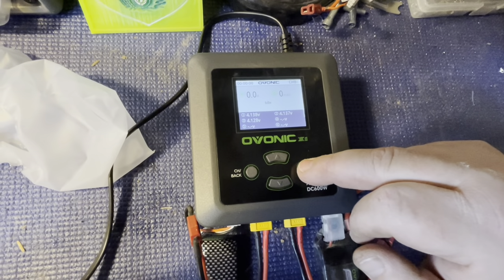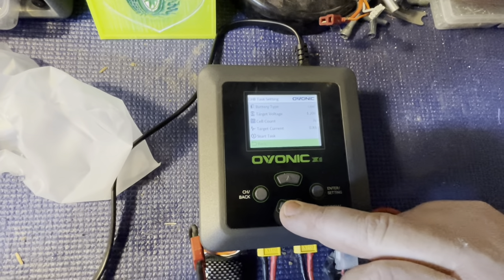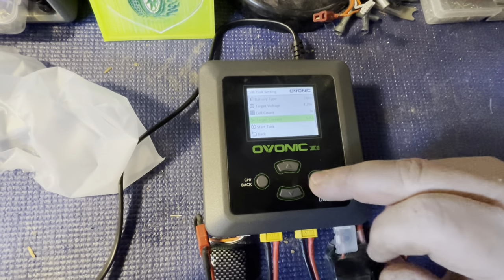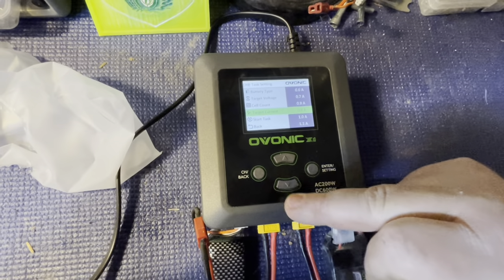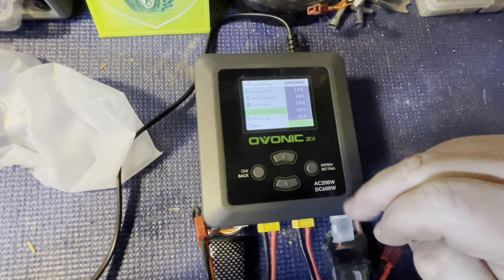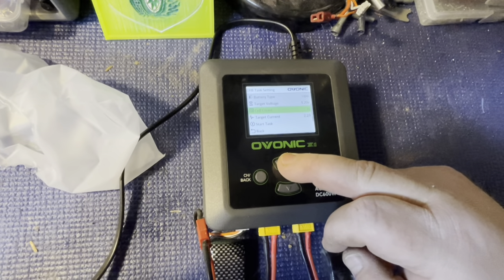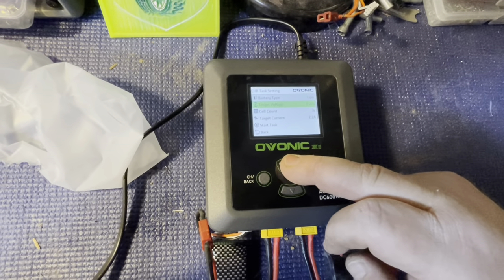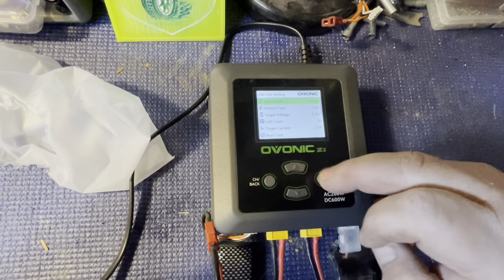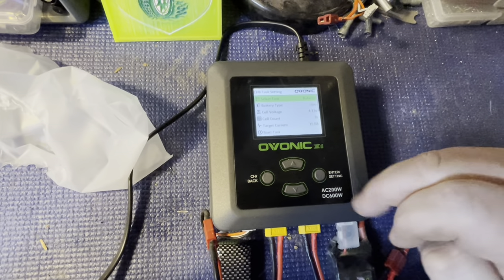This is my first time doing this live — I've only seen a video on it. Hit enter on channel B. Target current: this is a 2200mAh battery so we'll go down to 2.2 and hit enter. It's showing cell count three cells, target voltage 4.20, battery type LiPo. Select task charge — and for this one we're going to put it on balance just for good measure.